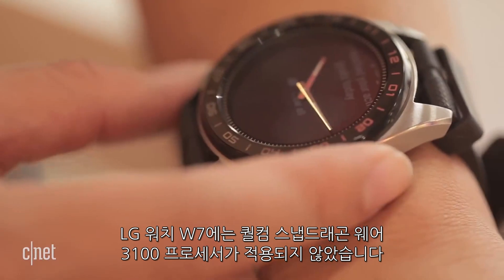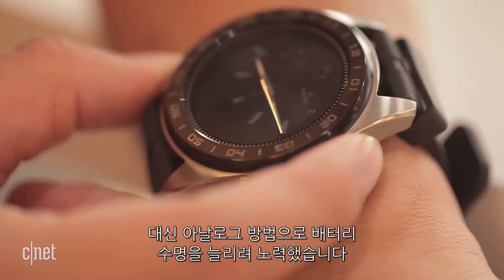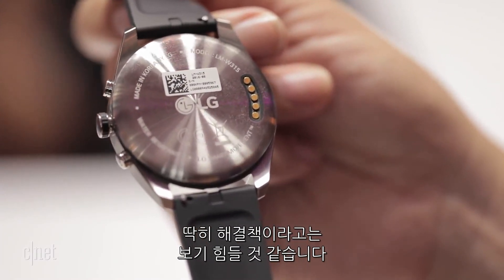This LG Watch does not have those processors. Instead, the bizarre watch trick it's pulling off is trying for better battery life too, but it may not be the solution you're looking for.